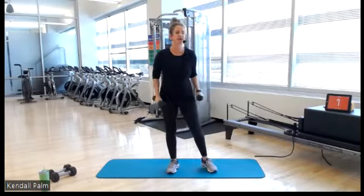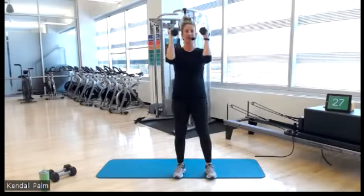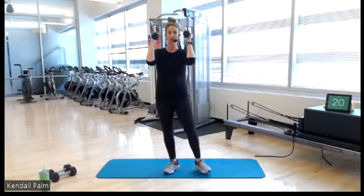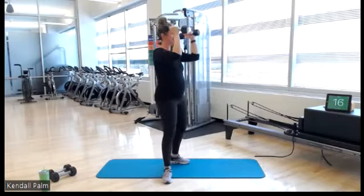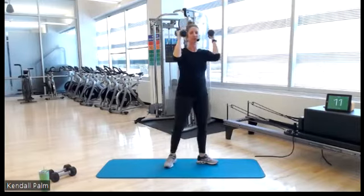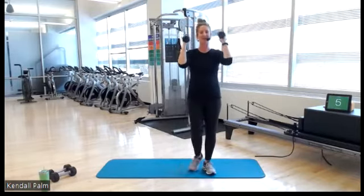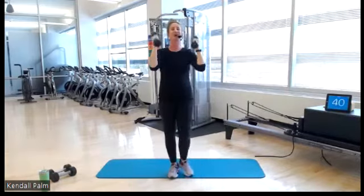3, 2, 1 — lift and hold here. Pulse. Railroad track position, move around as needed. Draw your shoulders down. Halfway there, keep it up, elbows high. You got this. Don't give up. Home stretch — 5, 3, 2, and 1.